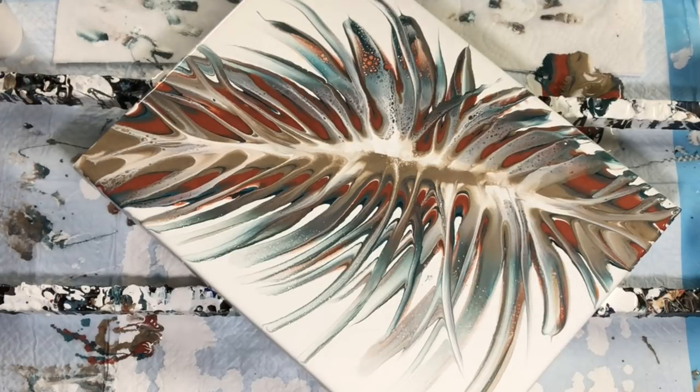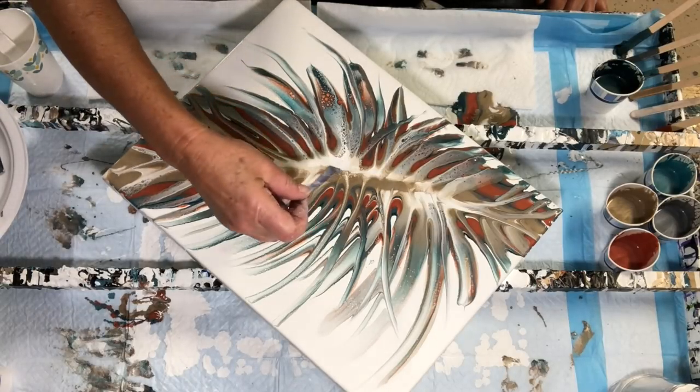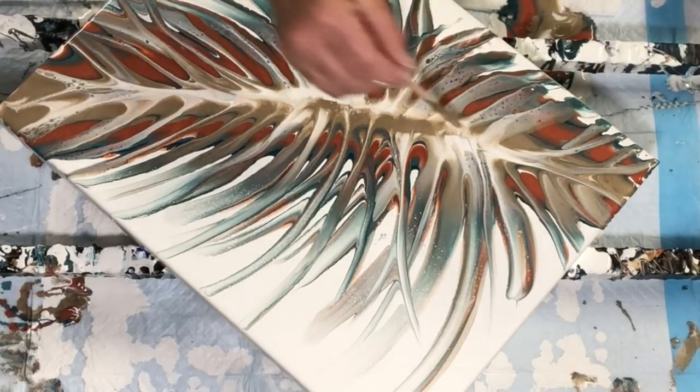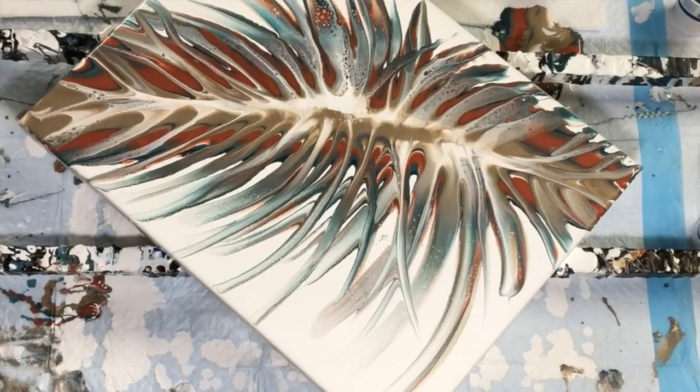When I dry my paintings, I put them in a covered container — one of those containers you store sweaters in under your bed — and I don't touch them for three days. I let them dry very, very slowly. I've had no issues with cracking, warping, or anything, and it protects them from bugs. Sometimes longer on the bigger pieces. I like this gold through the center and I'm missing it in some areas, so let me show you a little trick.